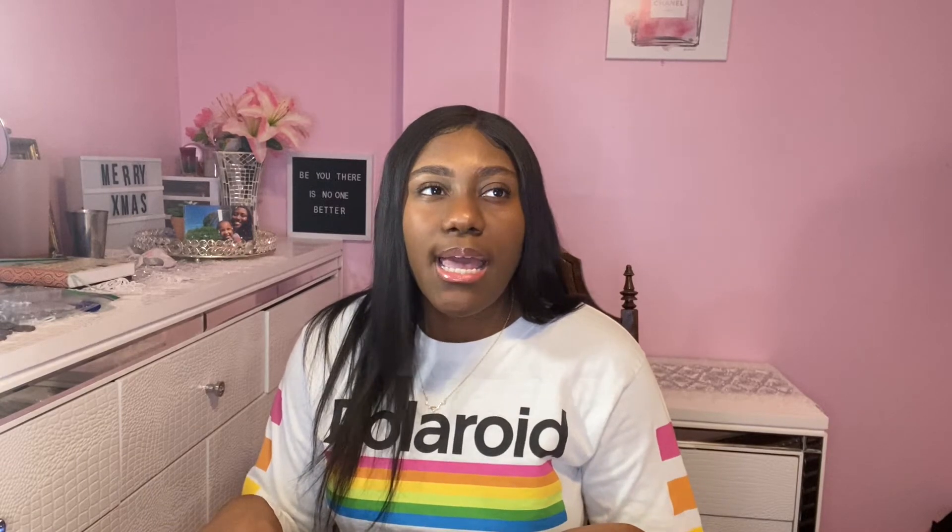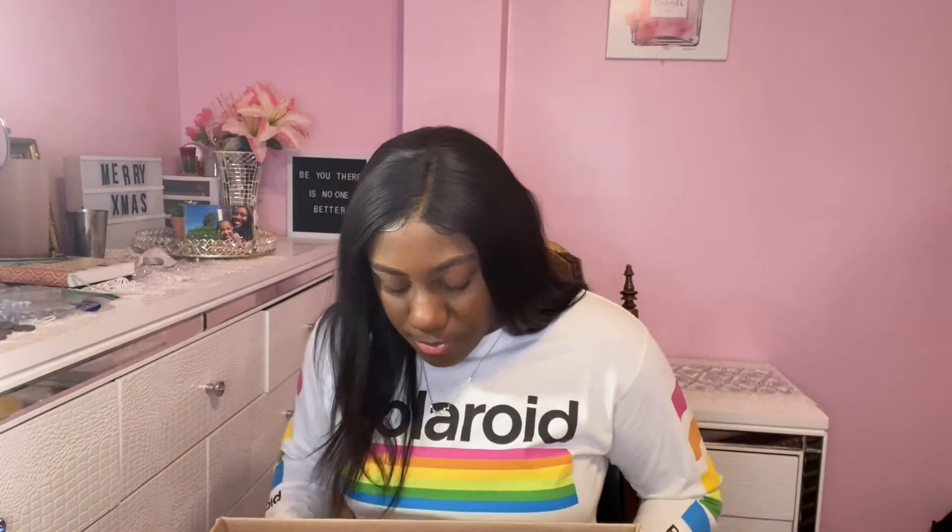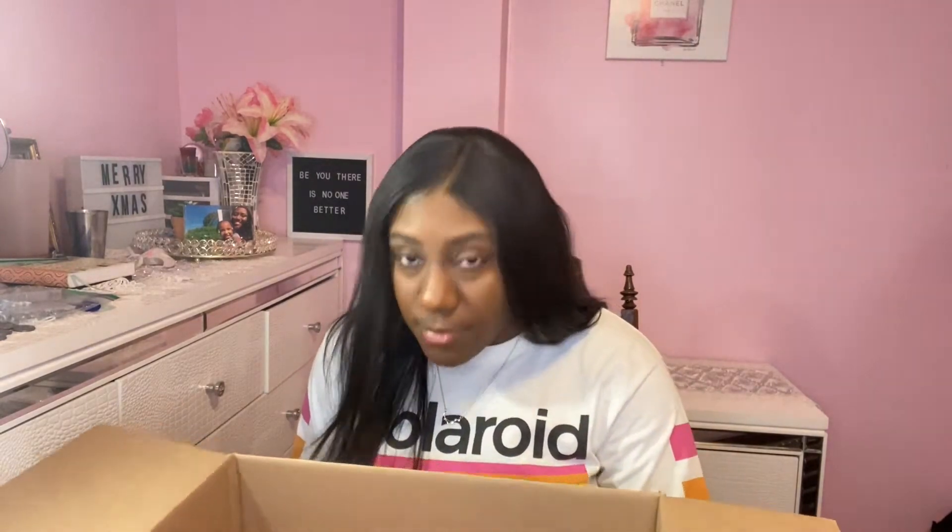So I did order the flat tummy tea bundle, which was $184. The bundle — basically what it is — one thing first off the bat, I don't like how they just kind of threw everything in here. There's no styrofoam, no tissue paper, no nothing.